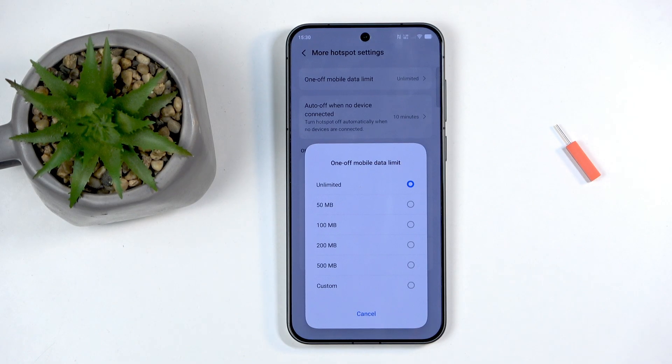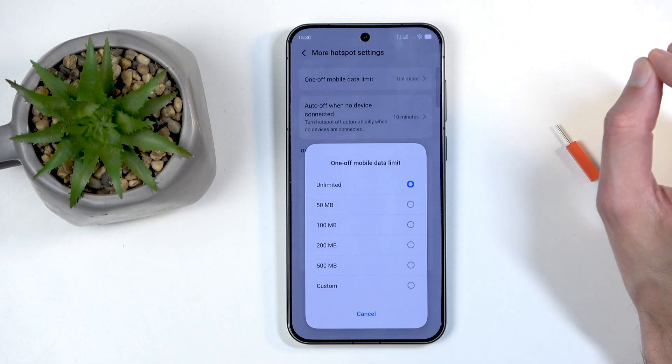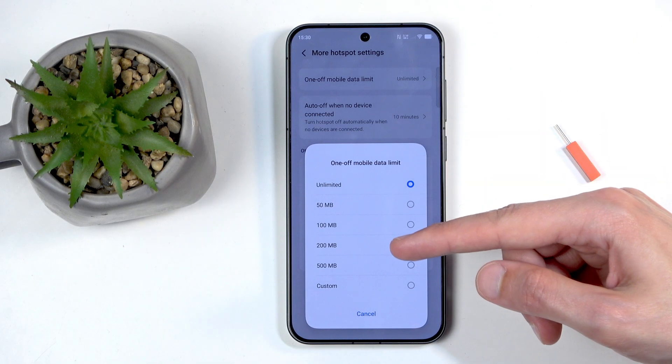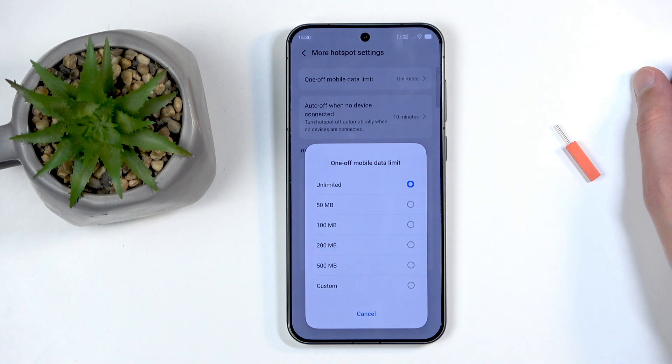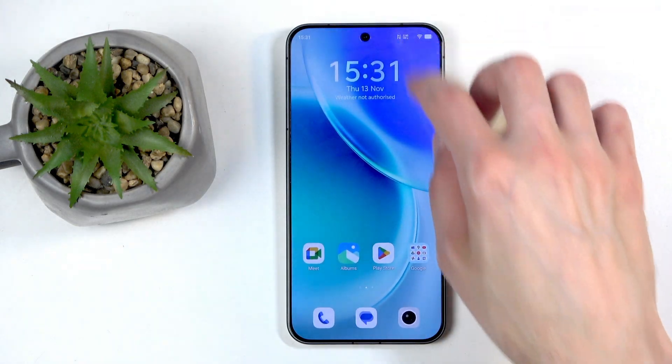If you use a lot of data, these preset limits may not be suitable and you can set a custom cap or leave it unlimited. However, if you have a limited mobile plan with only a few gigabytes, you definitely want to set a data limit here so you don't accidentally exceed it and get charged extra or lose connectivity.